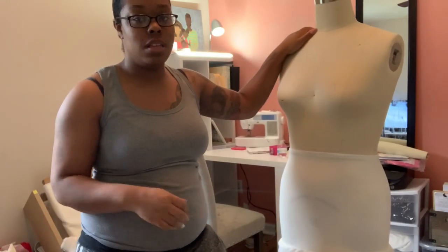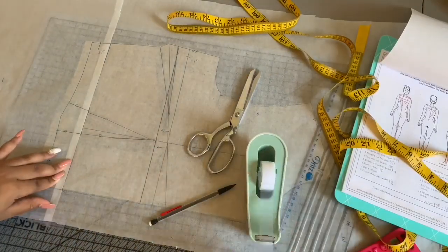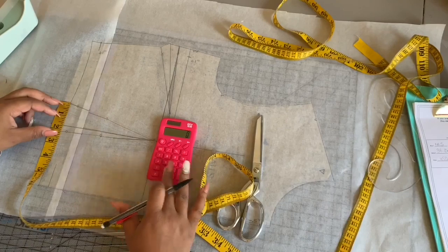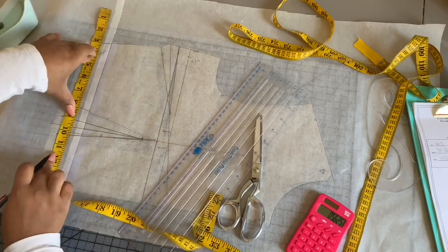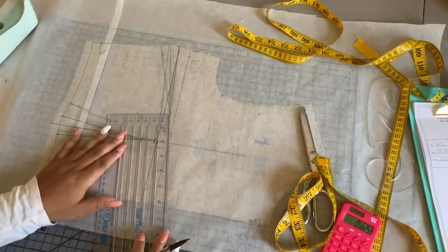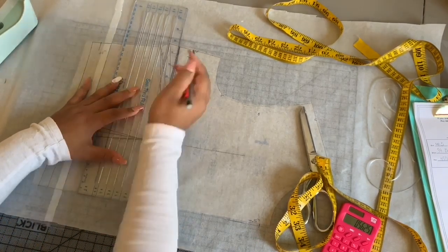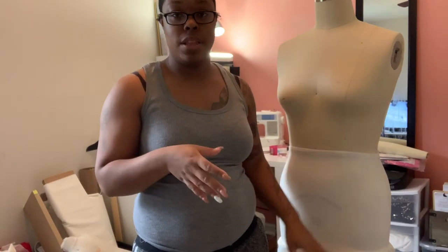I've already drafted the sewing pattern for the dress that we're going to work on. I did it off camera just because it was annoying. I may insert some clips of me drafting the pattern to overlay me talking in here, but the pattern is already drafted and I've already mocked it up and it fits me really well. I made it to fit me and not my dress form, so it will be a little bit big on the dress form where we're going to do a lot of the appliqué work and things like that.